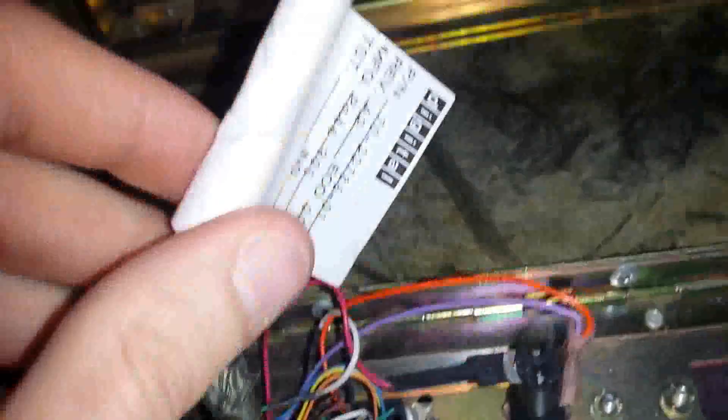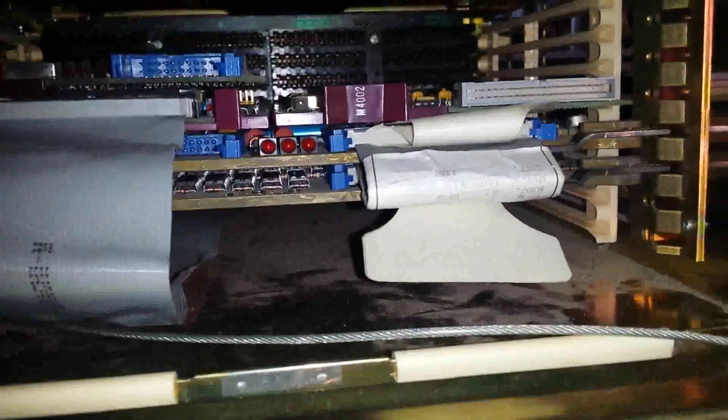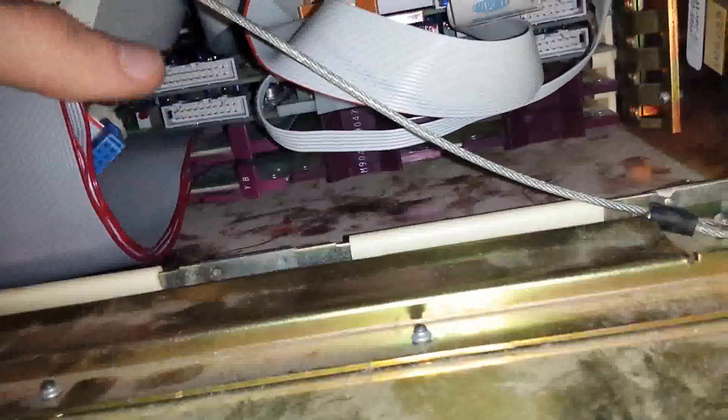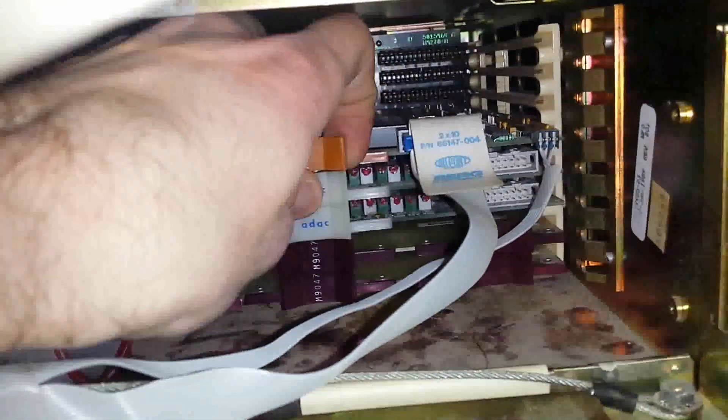It got so bad actually that I broke a wire and had to repair it, so I said that's got to get fixed and made myself a little extender. The M4002, if I'm not mistaken, that's a timing card — like a timer. The reason for that is there are some ADCs in here as well as a DAC, a digital-to-analog converter, and I believe one or the other of those requires a timing reference and the M4002 provides that.